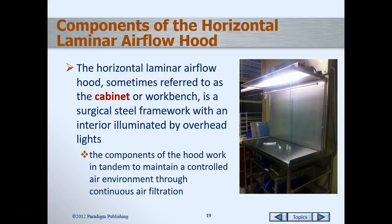So there are different names for the hood to begin with. We call it the hood, it's a laminar airflow hood — sometimes also called the cabinet or the workbench. It has a surgical steel framework and usually has a light over the top to illuminate your work surface area. Most importantly, it's built in such a way that it controls the environment through which the air flows. We've got to keep that airflow clean.